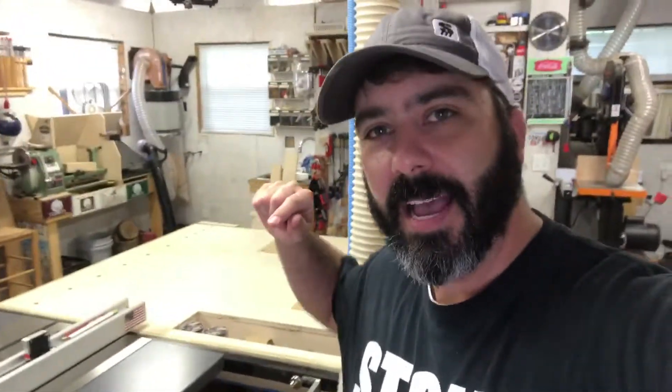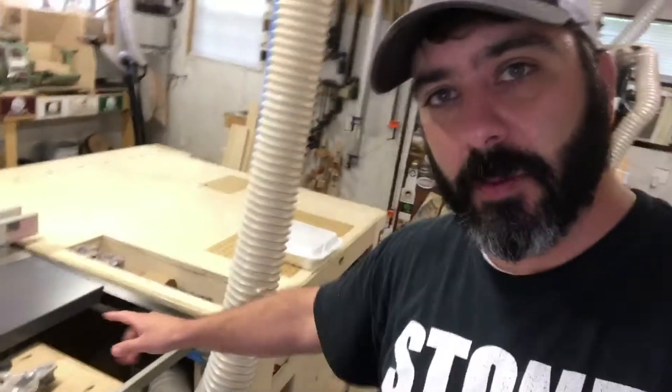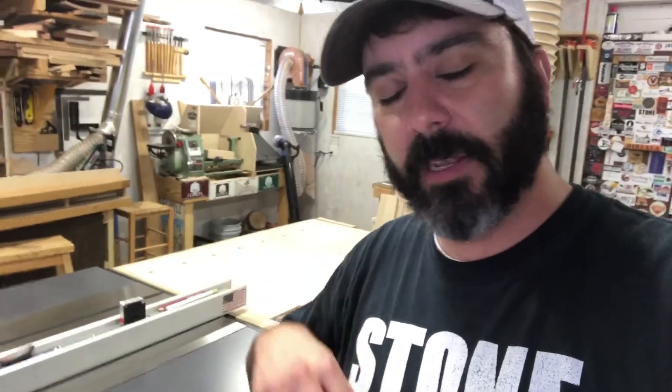I had a few comments on one of my videos asking about my table saw and how I did the dust collection under there. I'm going to take you under here and show you the backside where I took off the two and a half inch dust port and just put a piece of cardboard over it. Then on the bottom side I closed it off and put a four inch port under there — that's what I'm going to show you today.